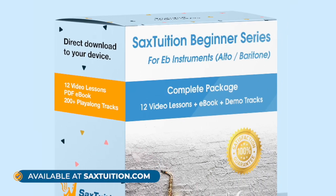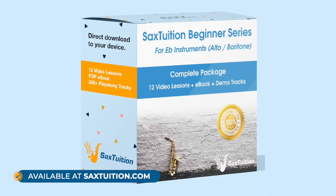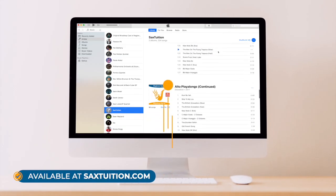The following is an excerpt from the Sax Tuition Beginner Series. If you want to pick up the entire course for yourself, just follow the link in the description down below. Enjoy!